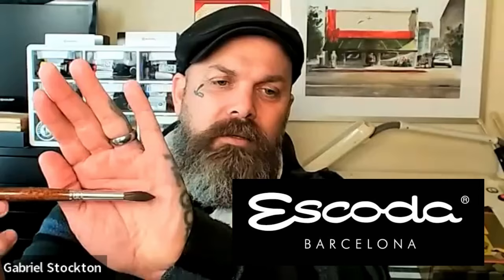Once you get a fabulous brush — look at the belly on that brush. That's a synthetic brush and it acts like sable. The Escoda people are just brilliant at this. And the balance in your hand is just wonderful. Gabriel, do your hands ever get fatigued when you're painting? Mine don't, because that brush is so beautifully balanced that it's just an extension of your fingers.